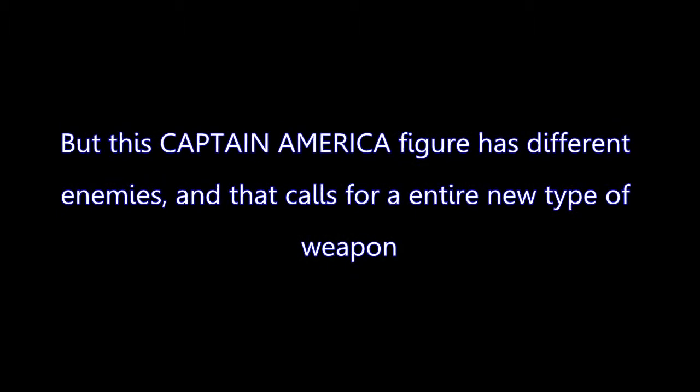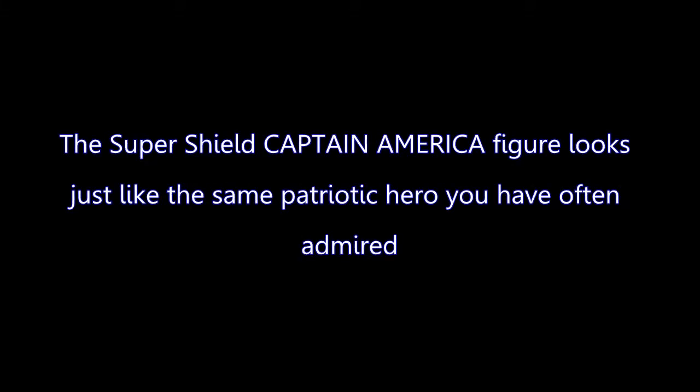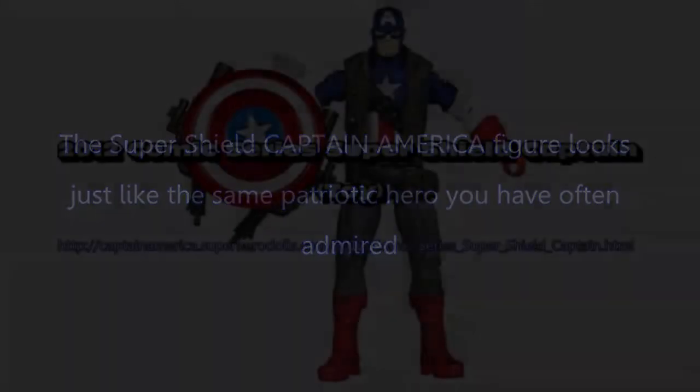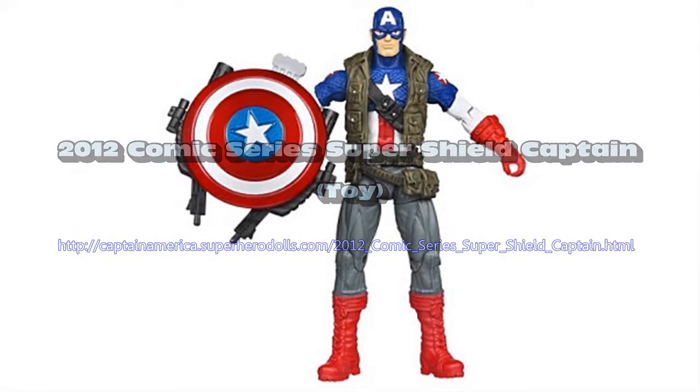The Super Shield Captain America figure looks just like the same patriotic hero you have often admired. He is ready for anything and your Super Shield Captain America figure will take your battles to the next level. Super Shield Captain America.